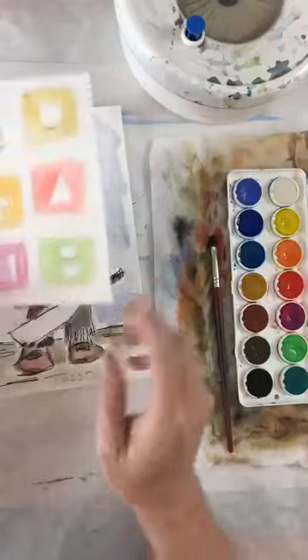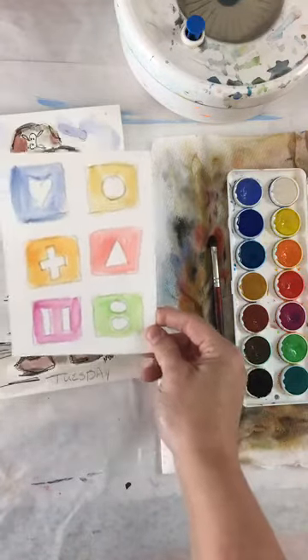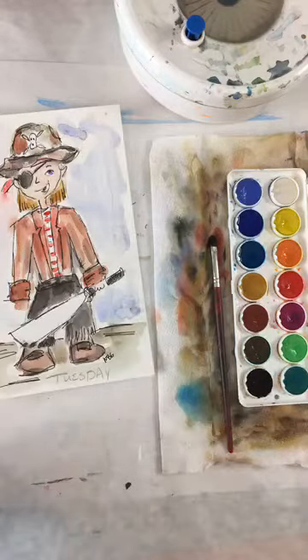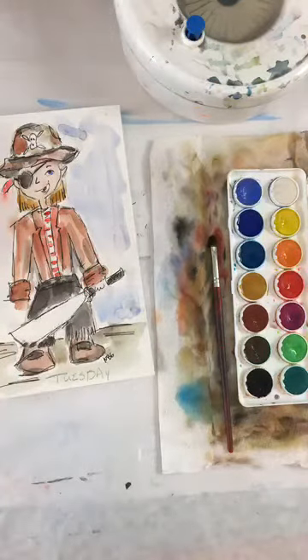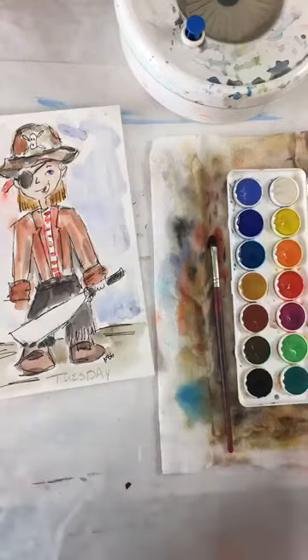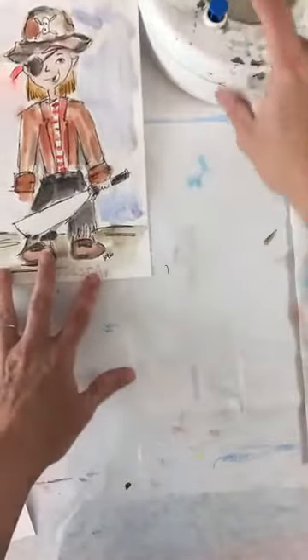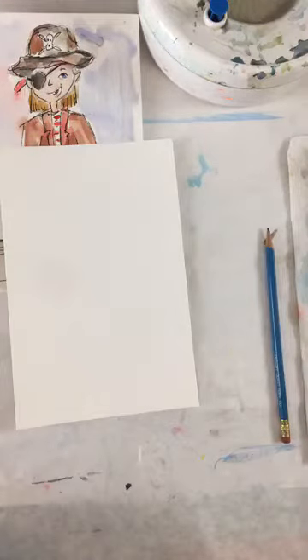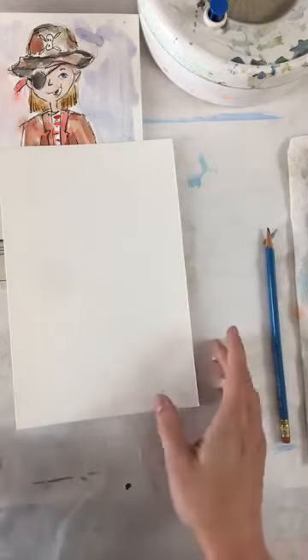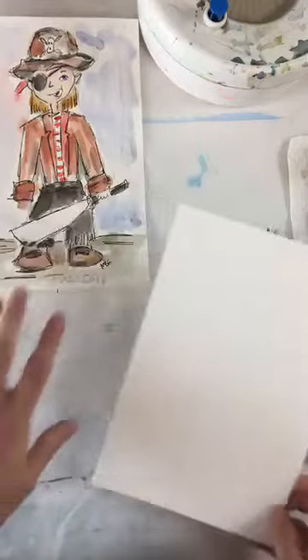Any questions on that before we get started with our pirate? I'm watching and looking. I'm going to move that off screen. I need my piece of paper. I'm going to move my paint to the side and bring him up — y'all see him right there? Here are a couple things — everybody gets to start with the same thing. We can have girl pirates and boy pirates, that's what's great about pirates. They all kind of have some of the same outfits because pirates don't have that many clothes — they're on a ship.